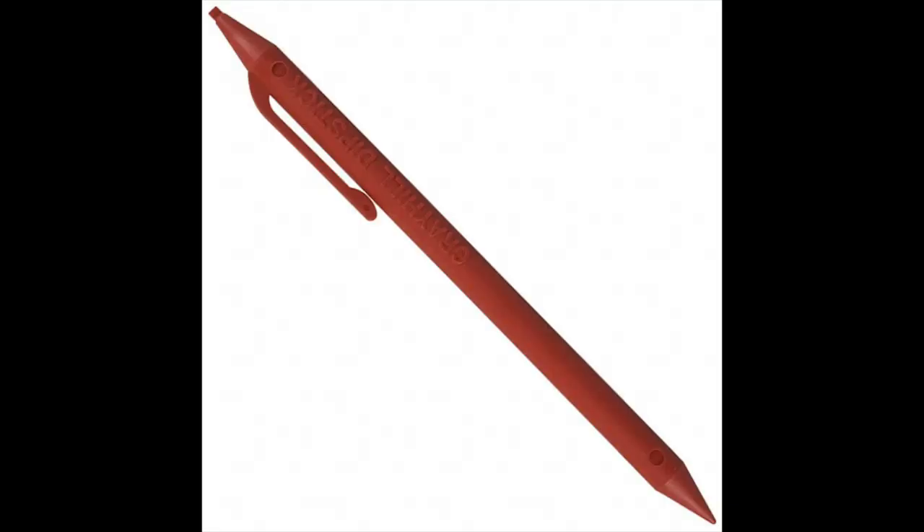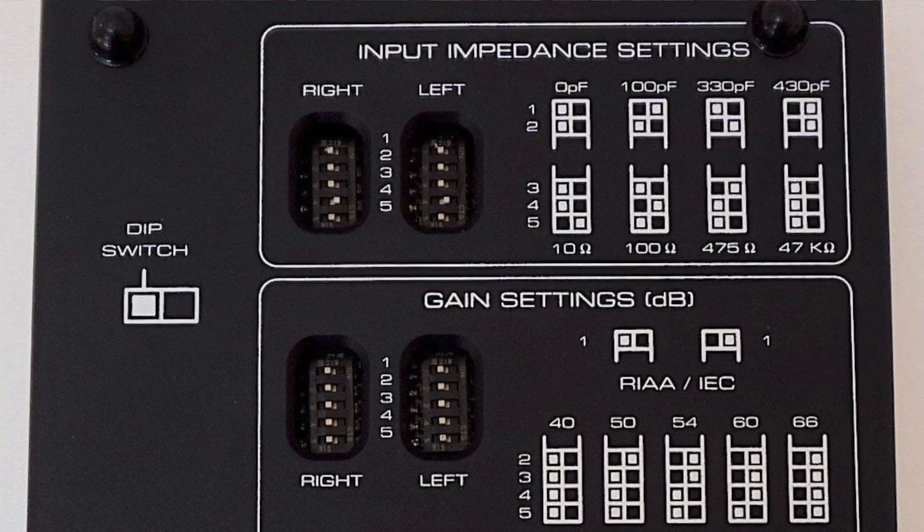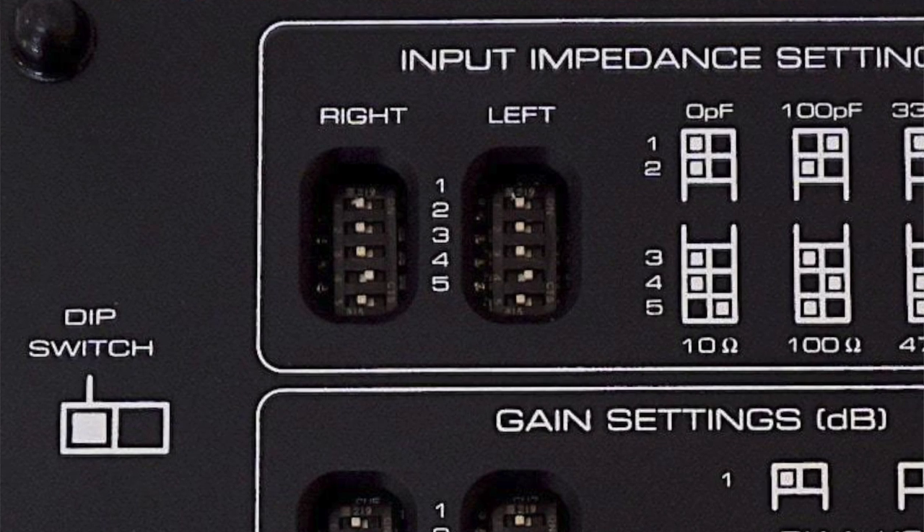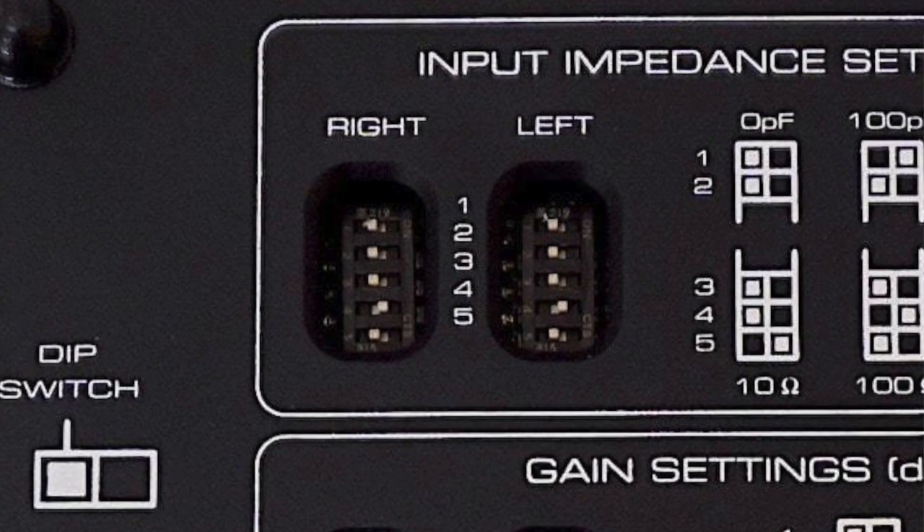To enable you to flick those dip switches into the correct place you're given a little stylus called a dipstick, supplied by a company called Greyhill, and that's actually included in the Moon packaging. In real life when you're actually flicking those switches, the dip switches are relatively recessed and shadows play upon them. It's difficult to see whether they're flicked to the left or the right, so it might be an idea to shine a smartphone torch inside the little cutouts just to make sure you've got your dip switches in the correct place.